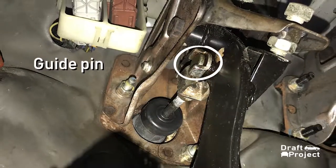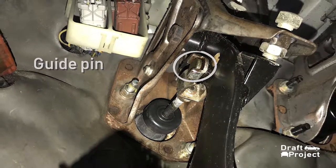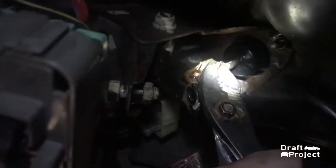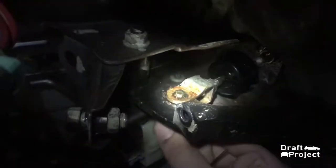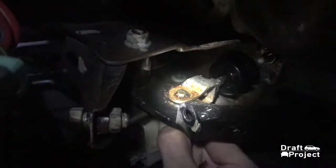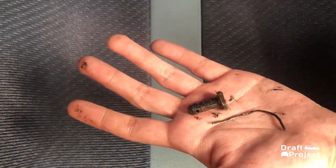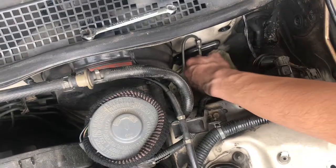Then remove the pin that holds the pedal and the clutch master. Use the pliers to remove the cotter pin and gently push the pin outwards. It's hard to take a video inside so I decided to take photos for you to see it clearly. Push the pedal to gain more space, then gently pull the clutch master.